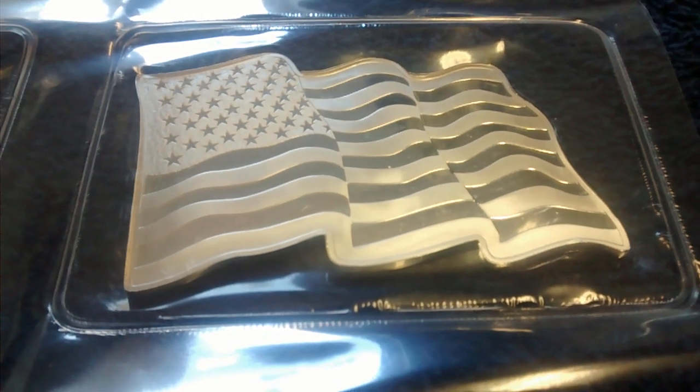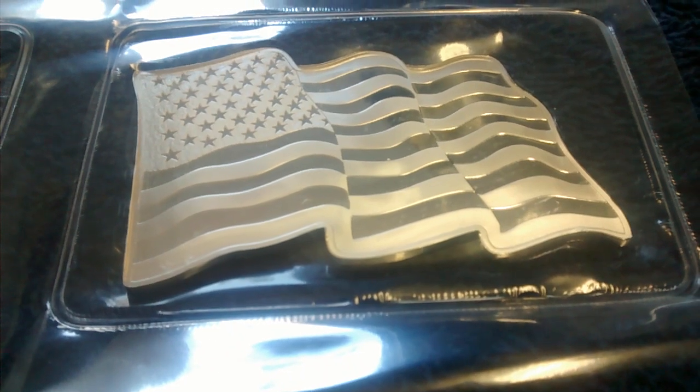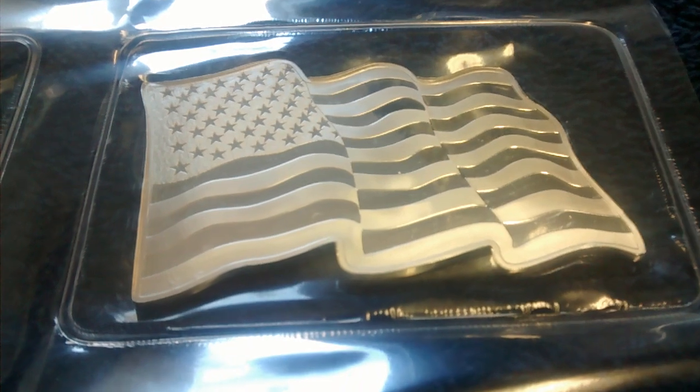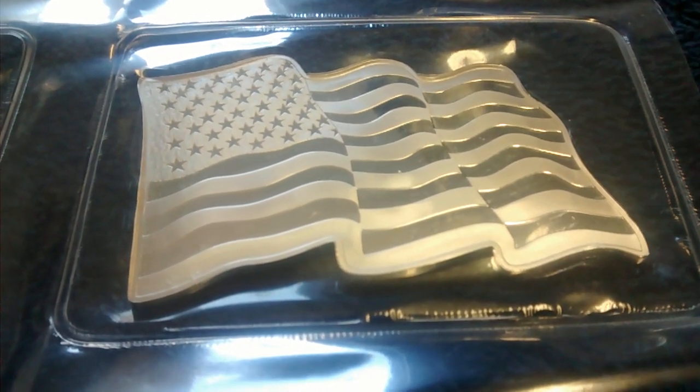Hey YouTube, Silverwire here. Just picked up a few of these from JM Bullion — the new Sunshine Minting JM Bullion exclusive one ounce silver American flag wavy flag bar.